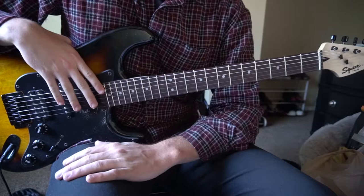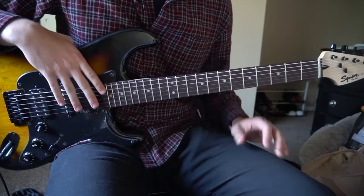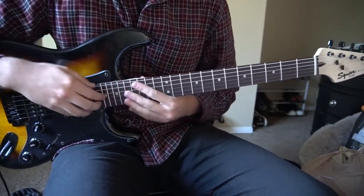Welcome to this tutorial on how to play 'Feel' by Sonder. We are in standard tuning with no capo. I'll be teaching you just that lick that I played at the beginning — I won't be teaching the chords here.